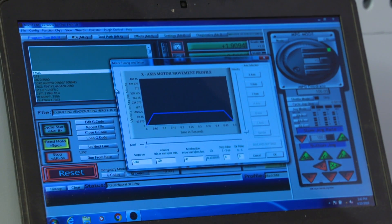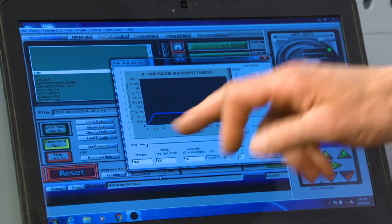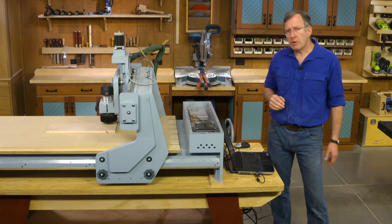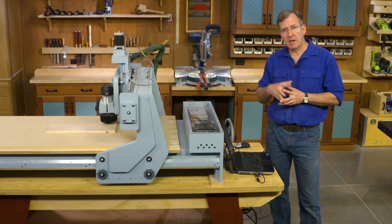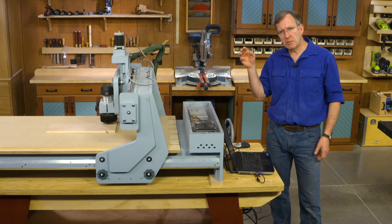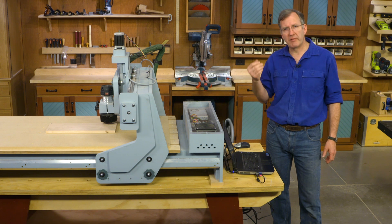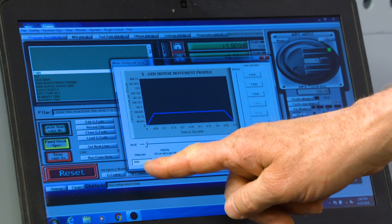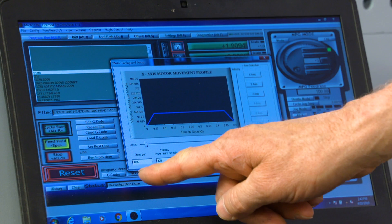We're now going to move on to motor tuning. There are a couple of input boxes down below. The first one says 'steps per inch.' If you remember, we talked earlier about the motors having 200 steps built into them. We chose a one-quarter setting on our drivers, and for each two revolutions of our lead screw we travel an inch. So if we multiply that out, we get 1,600 steps per inch of travel — and that's what I have entered in this first box: 1,600.